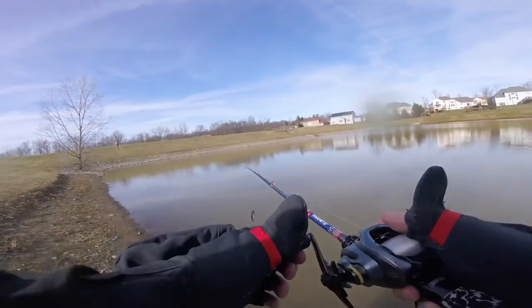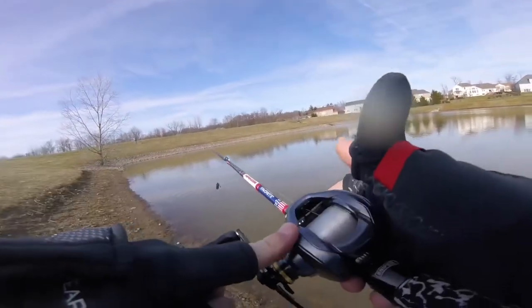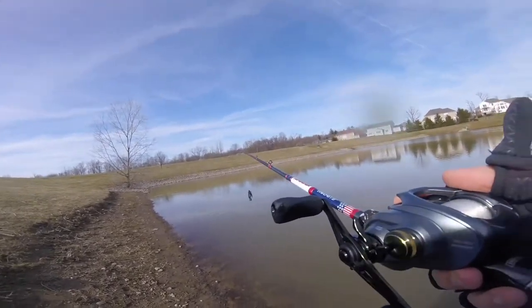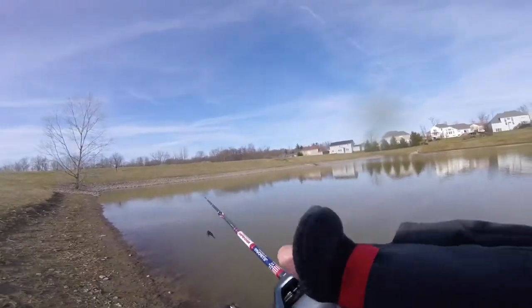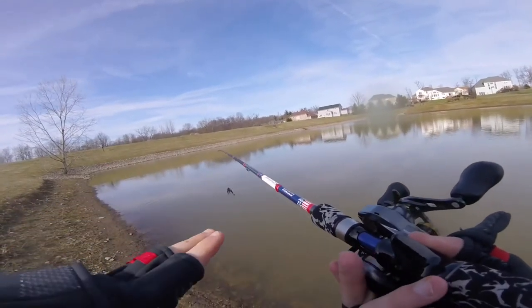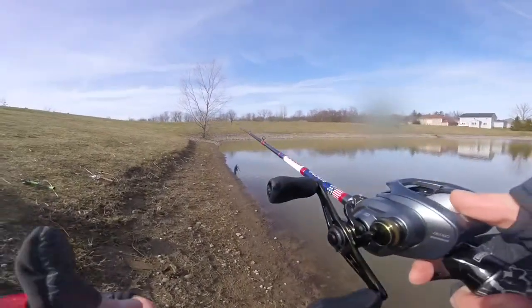And a mid to fast gear ratio reel. This is an 8.5 to 1 Shimano Corrado DC — you don't need that. I throw jigs on 7.5 to 1, and you could even throw a jig on 6.5 to 1. For the purpose of this video, we're going to be using a 7'3 Favorite Defender, Medium Heavy Fast Action Rod, with the 8.5 to 1 Shimano Corrado DC.